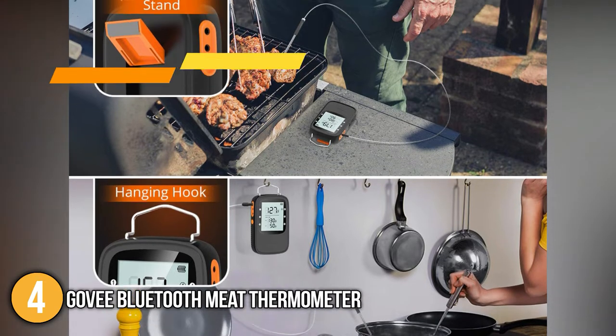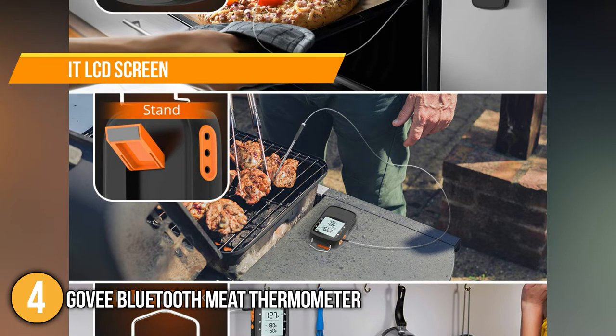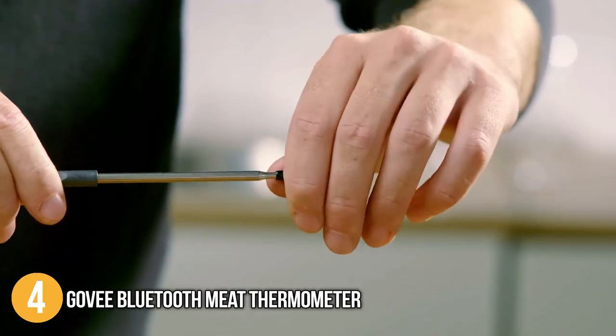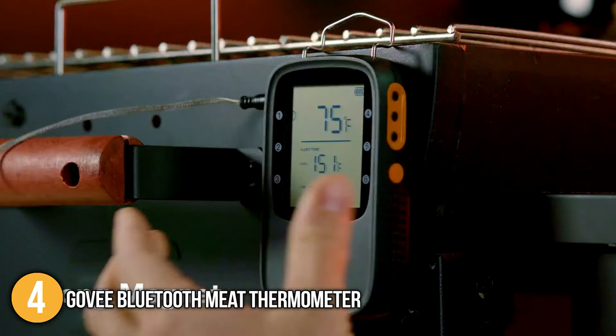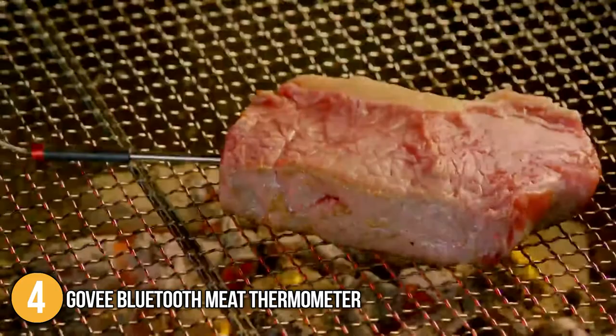Lastly, this meat thermometer has a backlit LCD screen that makes it easy to view all the modes and temperatures on its remote. Monitoring meat temperatures is made easy with the Govee Bluetooth meat thermometer, which doesn't only boast accurate results but also its quick 2-second response. With its food-grade waterproof probes and reliable Bluetooth connectivity, it has earned the number 4 spot in our top 5 list.